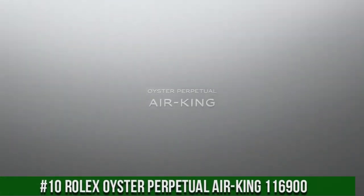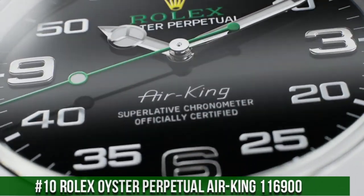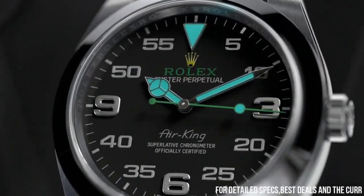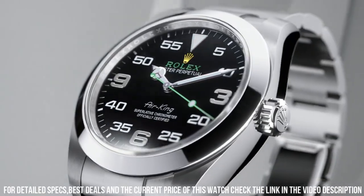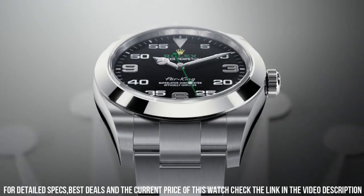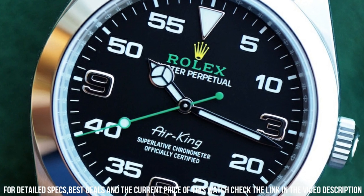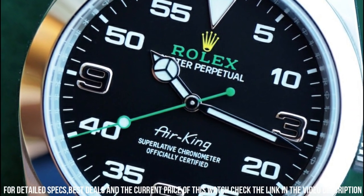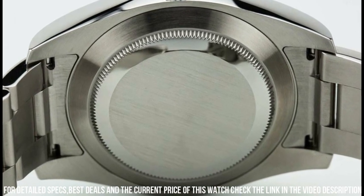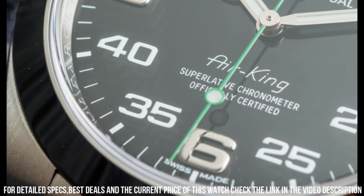Number 10: Rolex Air King. This Rolex is marvelous and very easy to adjust. Black dial with green accents. Self-winding automatic chronometer movement. Stainless steel and oyster bracelet. Case diameter: 40 millimeters. Screw-down crown and case back. Anti-magnetic feature. 48-hour power reserve. Vibrations per hour: 28,800. Jewels: 31. Brushed with polished stainless steel case. Brushed stainless steel oyster bracelet. Scratch-resistant sapphire crystal. 100 meters, 330 feet water resistant.